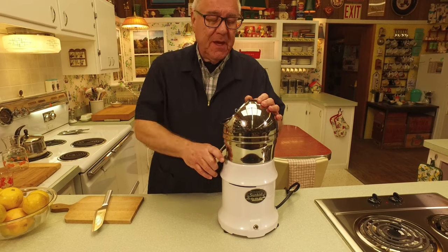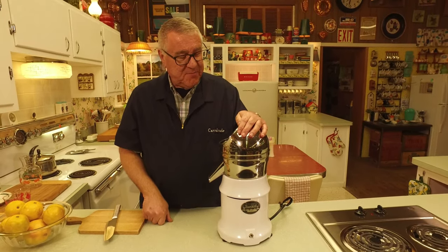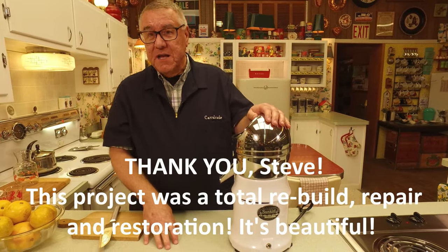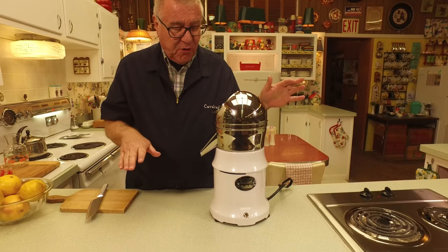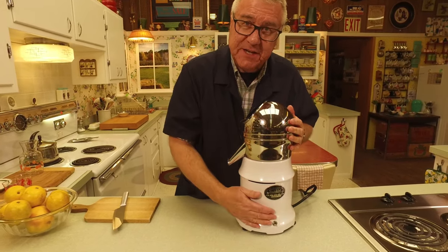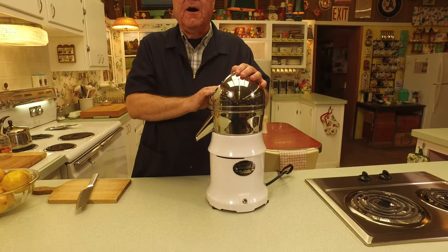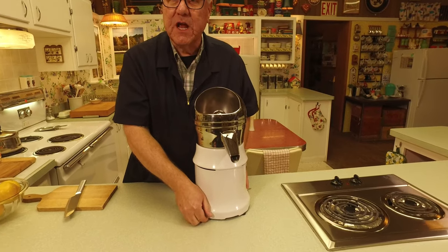Steve said he would like to donate this to the Cavalcade collection, but only after he did a little restoration work on it. Well, baby, look at it now! He rebuilt the whole shebang, cleaned it from top to bottom. Now, I don't know if the scale comes across on camera — this is not a machine that was meant for the home. This was meant for a restaurant or a hotel. It weighs about 35 pounds.